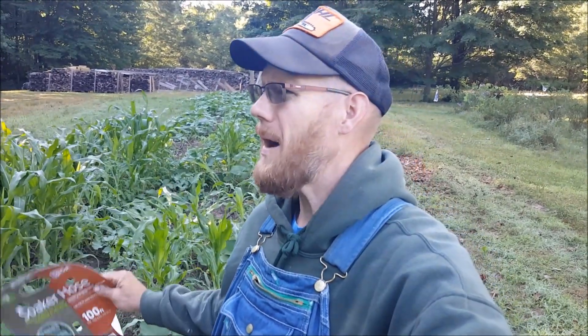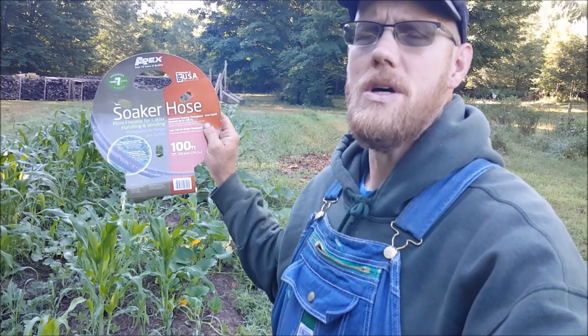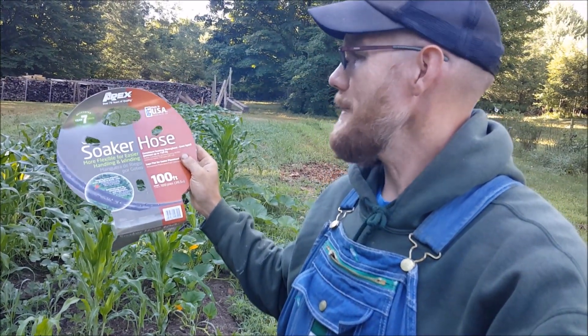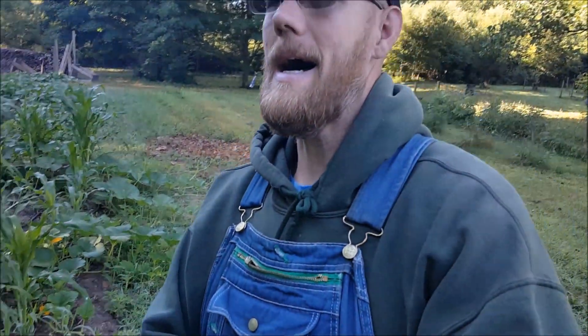Good morning guys. I wanted to take a minute to talk about some of my successes this summer. I've been doing quite a bit of experimenting and kind of downsizing, if you will. This is one of my successes, so let's get right into it. Soaker hose — this is an Apex brand soaker hose — maybe you'd call it a review, but more of a success story.